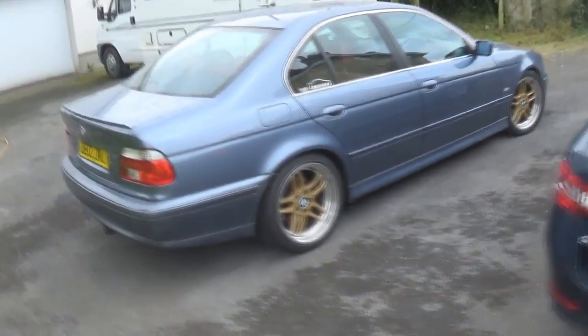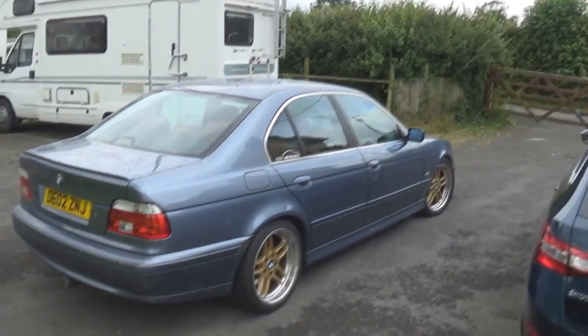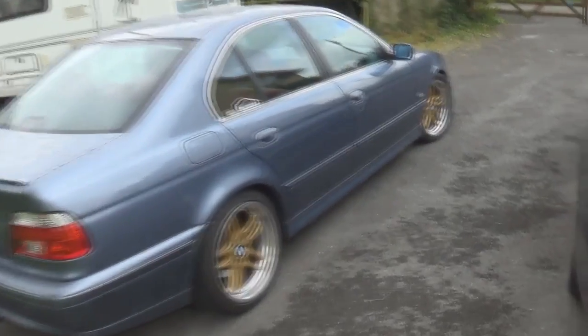Good morning, afternoon, evening, wherever you are in the world. This is my 2002 BMW 5 Series and it's done 155,000 miles nearly, and the shifter slop is getting kind of annoying.